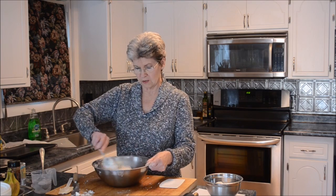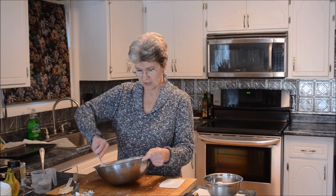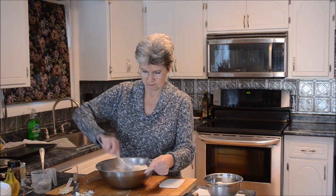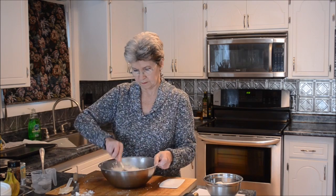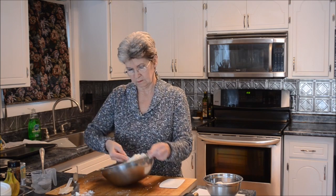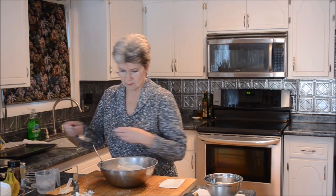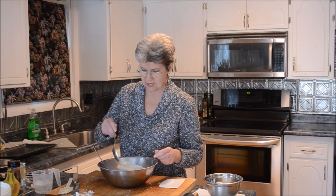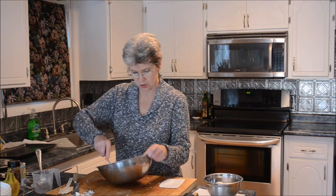You're going to do that until you get a dough that just barely pulls together. Add water slowly, too, because it's really easy to get too much moisture into your dough.